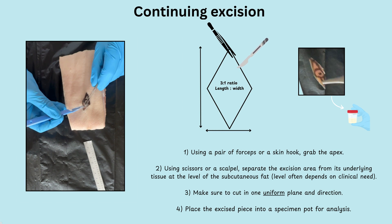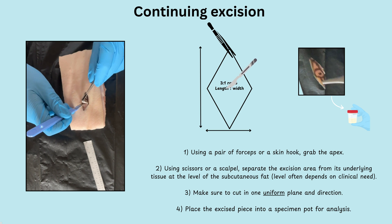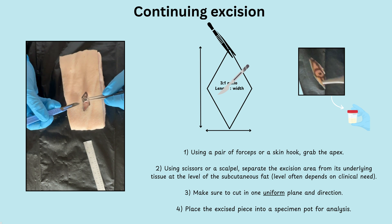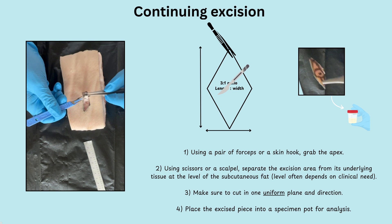Using a pair of forceps or a skin hook, grab one of the apexes at the top or bottom. Using scissors or a scalpel, start separating the excision area from the underlying tissue at the level of the subcutaneous fat. Make sure you are cutting in one uniform plane — one direction. Once you have the excised piece, put it into a specimen container for analysis, or in this case set it to the side.